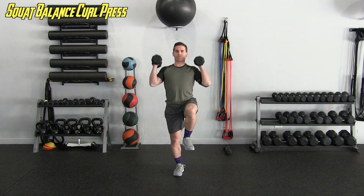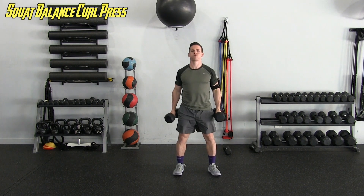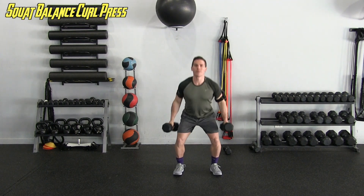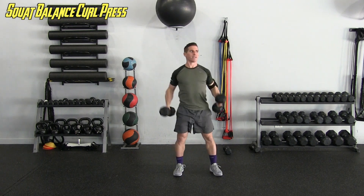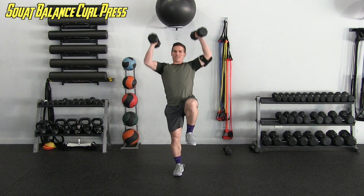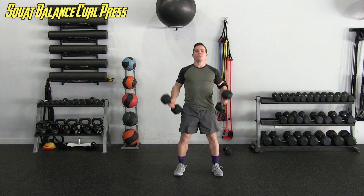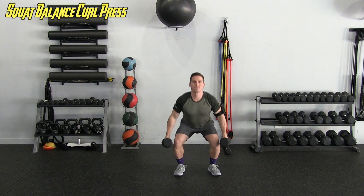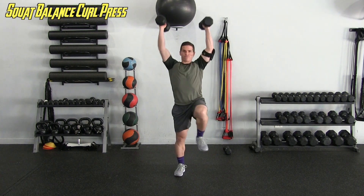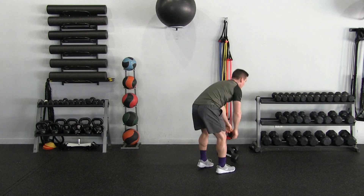Continuing through reps four through fifteen of the squat-balance-curl-press. I'm alternating when I do the curl — you don't have to wait until you're in the balance; you could do the curl when coming up, then balance and press, or do it all while on that single leg. My arms are burning by the end of that set.